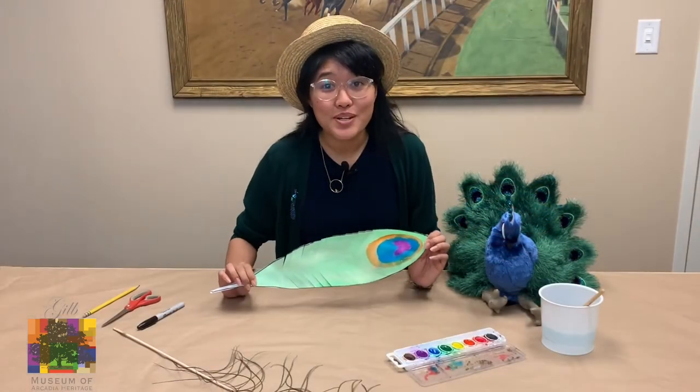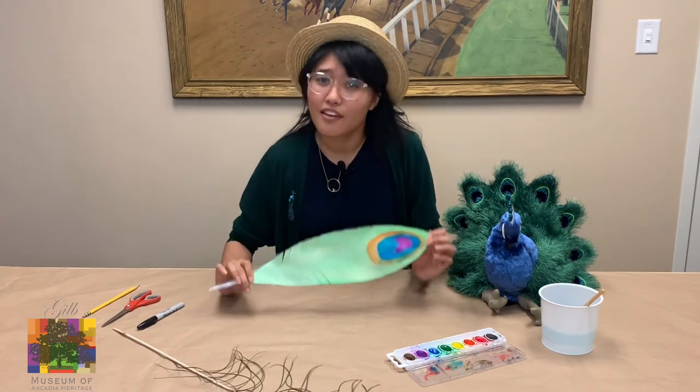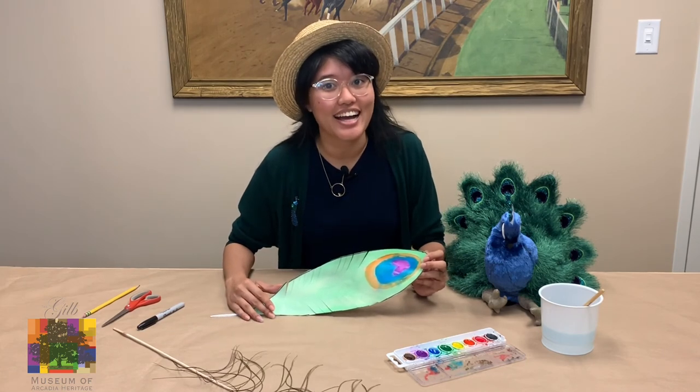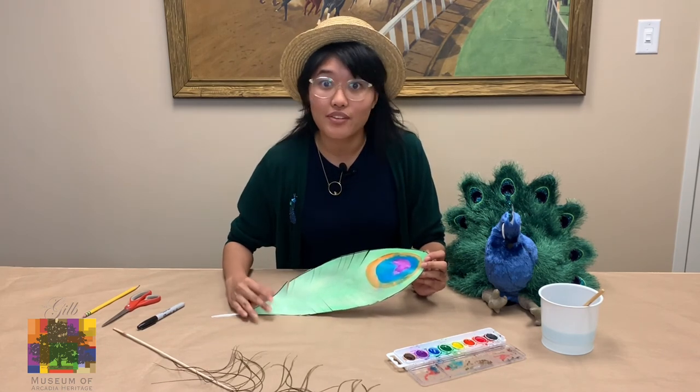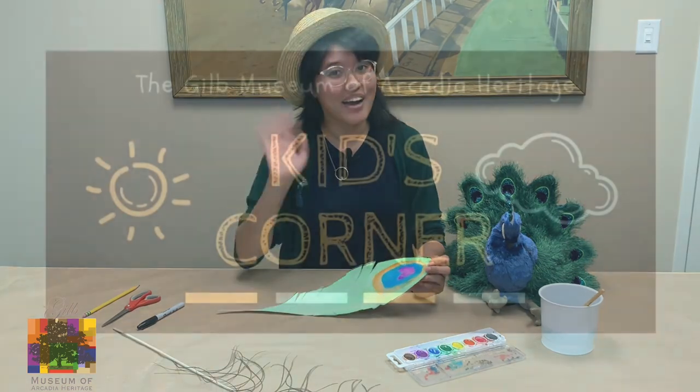Thanks for joining us for this episode of the Kids' Corner. Now you have your own really nice peacock feather. If you'd like us to see your peacock feathers, post your pictures on social media with the hashtag guildkidscorner — we would love to see what you've come up with. Thank you so much and have a nice day. Bye!